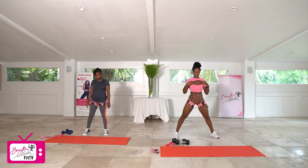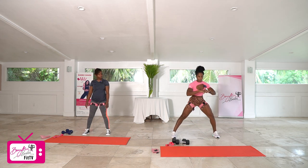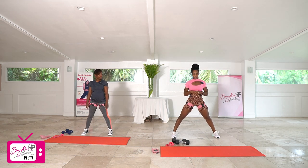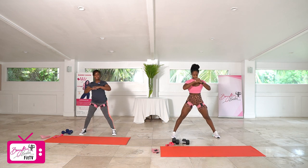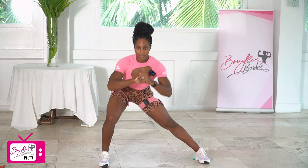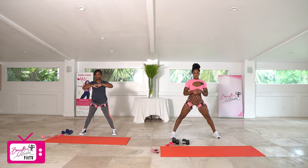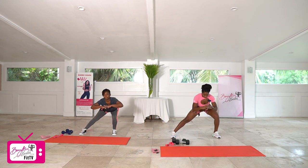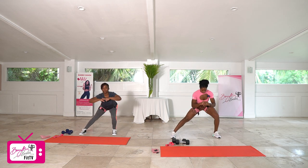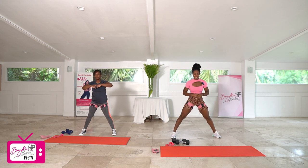Taking those legs nice and wide, setting up for rocking lunges. We push the hips back into the side, come to the center, squeeze the glutes, and then same thing on the opposite side. We've got 20 here, 10 on each side. One, two, three, four, five, six, seven, eight, nine, ten — ten more — one, two, three, four, five, six, seven, eight, nine, and twenty. Good.